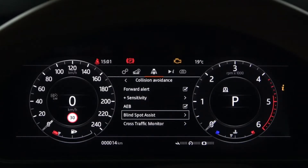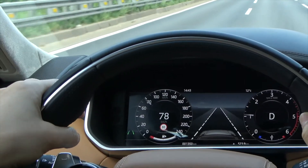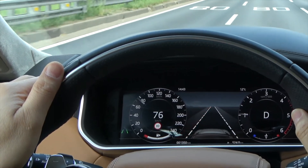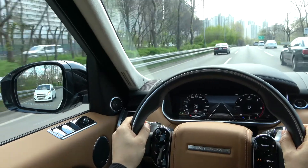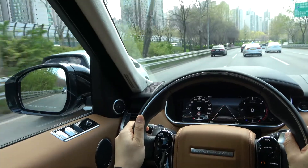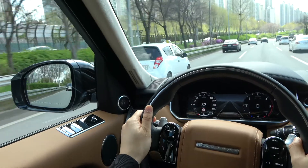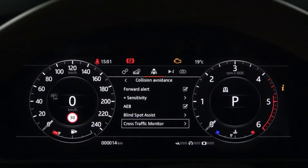Next up is Blind Spot Assist. In the settings, Steering Assist, Alert Only, and Off can be selected. The Blind Spot Assist is similar to the Lane Keeping Assist, except for the orange warning light on the instrument panel. If the vehicle recognizes that you want to change lanes even though a vehicle is in a blind spot, the steering wheel automatically moves along with the side mirrors and warning lights on the instrument panel.